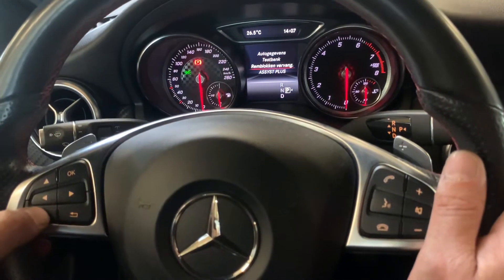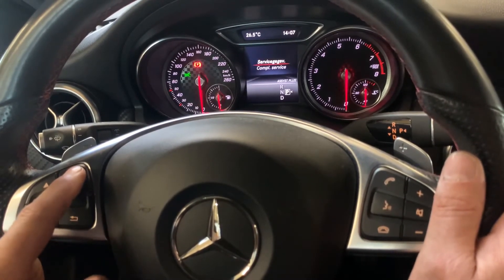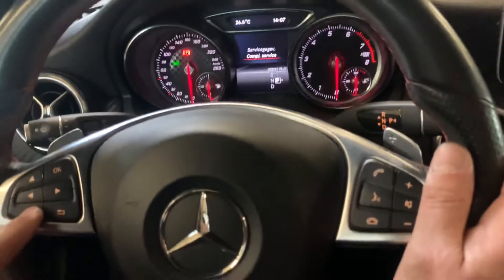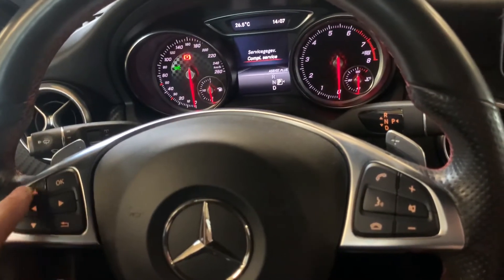On the display, the bottom option is 'Service' — you confirm it with OK. Then select 'Complete Service'. You can scroll down using the left side of the steering wheel with these two buttons.